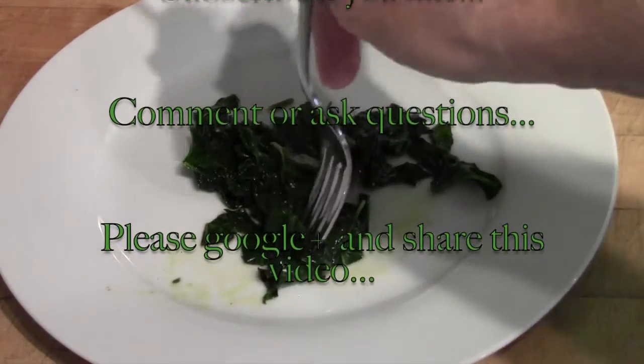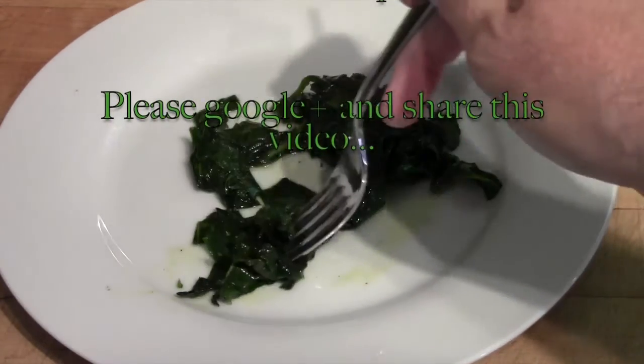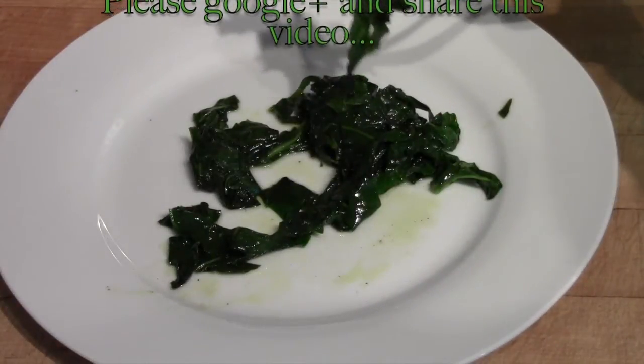Thank you very much for watching. I guess that probably concludes this little video.